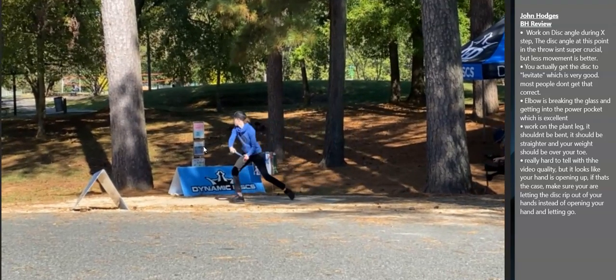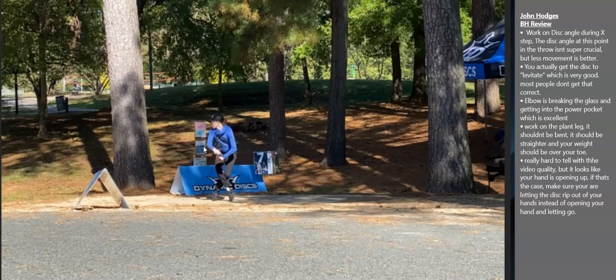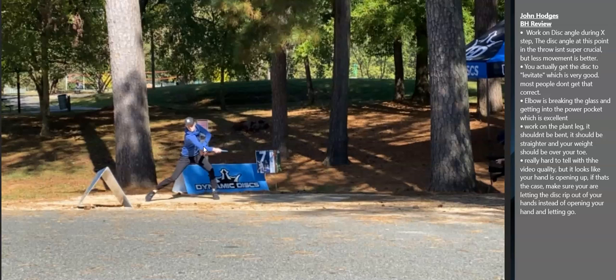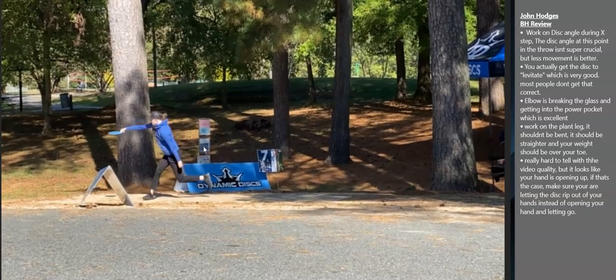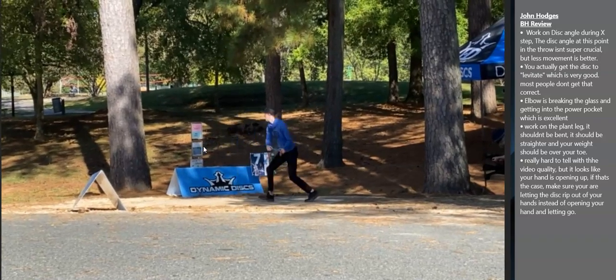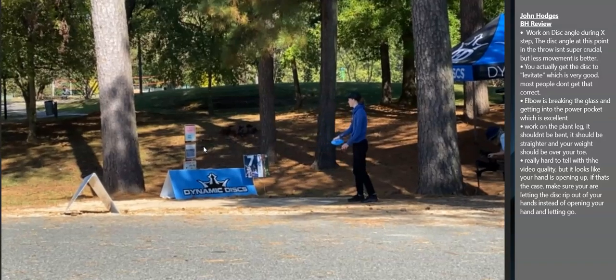As soon as the disc is over the crown, the disc is going to stay there until she starts to pull through. She's moving her body and the disc is staying in one spot until she gets to pull through. So she's at peak reach back, and then she pulls through. That creates more of a whipping motion with your arm. A lot of people can't get into that, so the fact that you have that going on for you is really good.